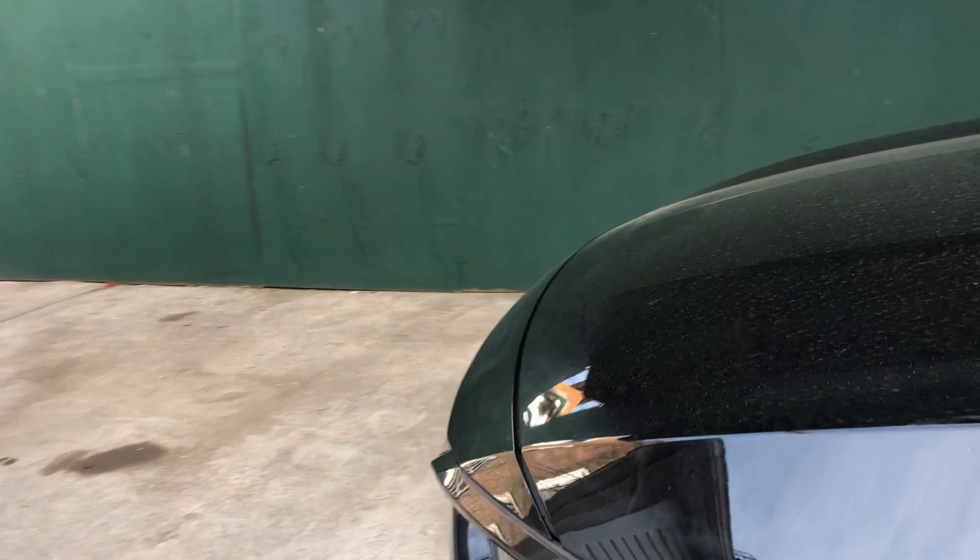Alright guys, this is the moment of truth. You ready? This is gonna be a perfect fit. Yeah, that's perfect! If I wanted a little bit more it would have rubbed. Yeah. Alright, one down, six more to go.